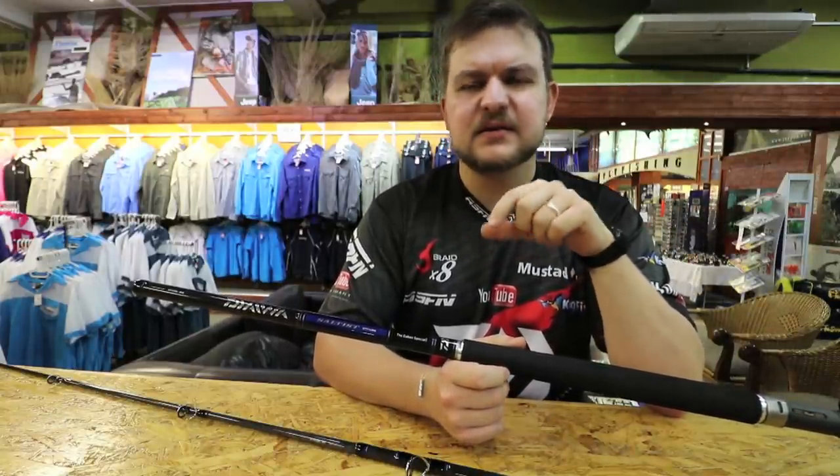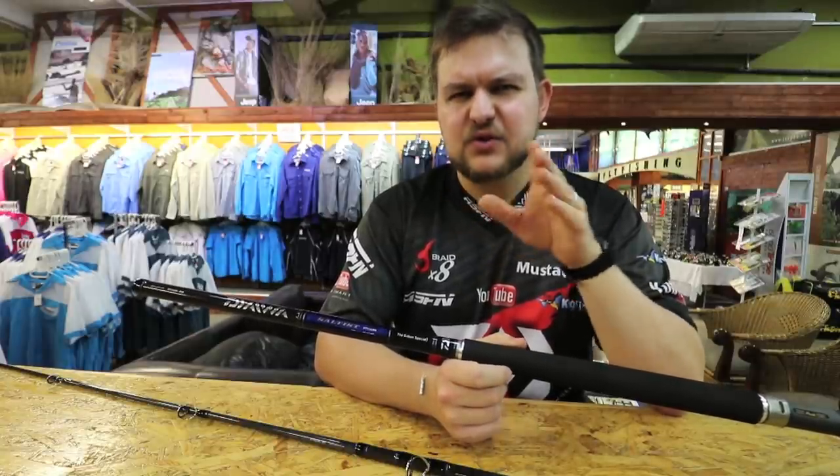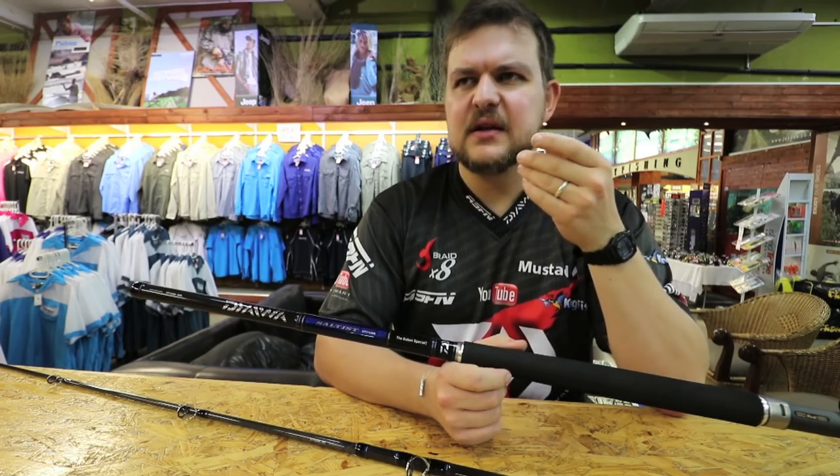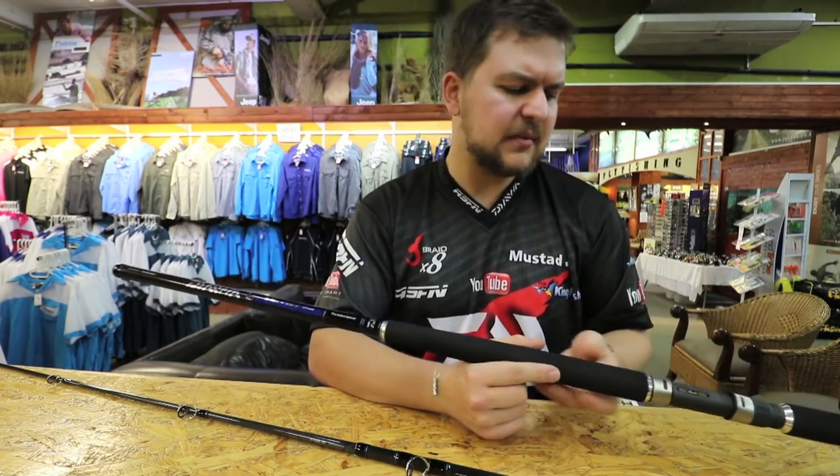Your top water plugs, your big bucktails, things like that. People like throwing in that 2 to 4 ounce range, which gets the main coverage of lures out of the way.